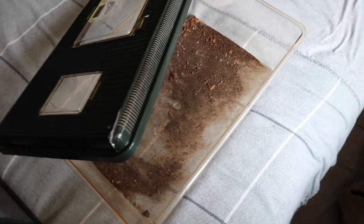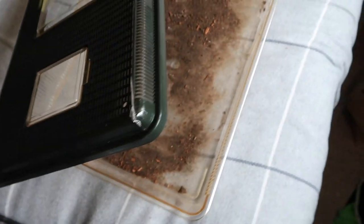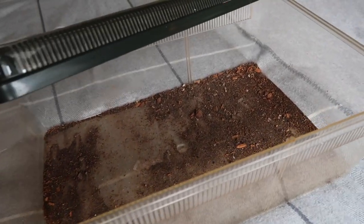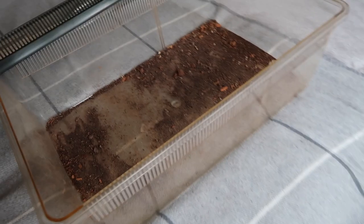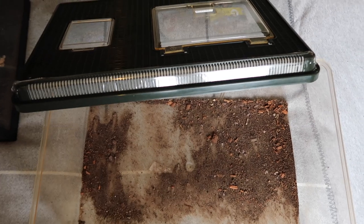Now that they're all in the new setup, what are we going to do with the old tub? Drop your suggestions in the comments below. I'm open to ideas — on the invert side there's millipedes, scorpions, maybe a tarantula that doesn't need arboreal space. Or even something like a grow-up tank for a male western hognose or male Kenyan sand boa, which would do well in there too.